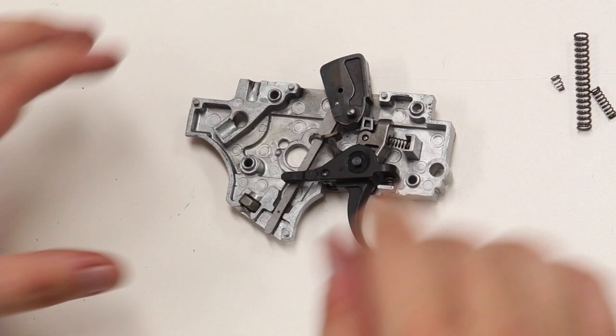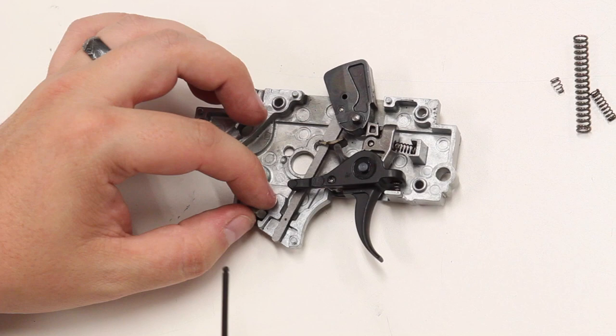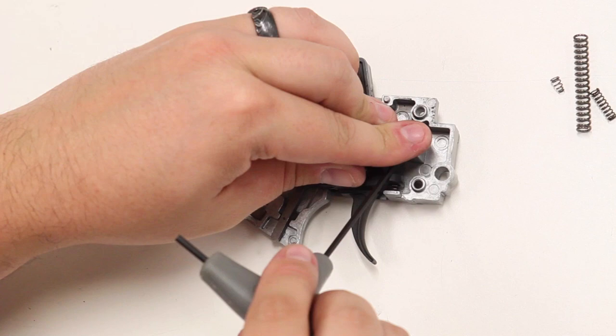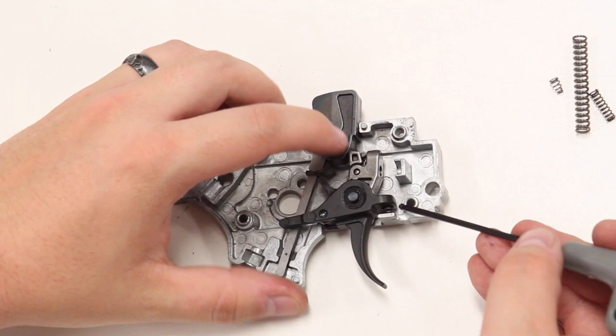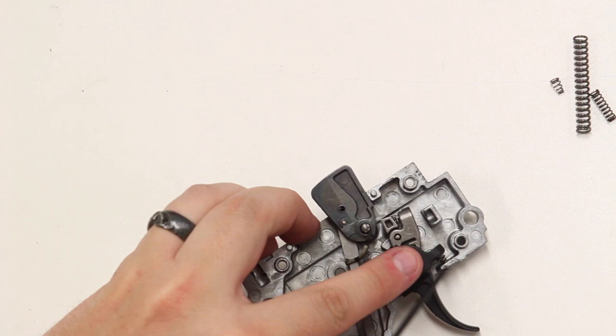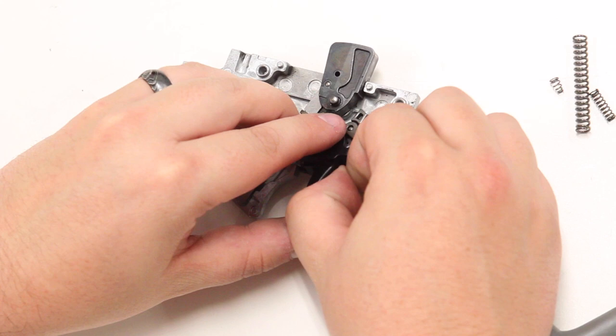The next thing we are going to want to do is to remove the sear spring. First, you can take out the nut that is in the bottom and set that aside. Pry up on the sear spring until it comes loose — at that point you can pull it out and put it aside. The next spring to pull out is going to be the trigger return spring. There is a hole that it slides into on the trigger and then it rests on the face of the assembly. You can simply tilt the trigger up and pull this spring out.